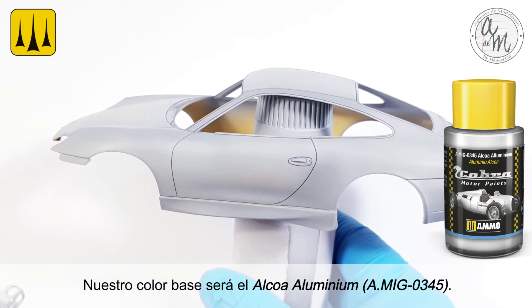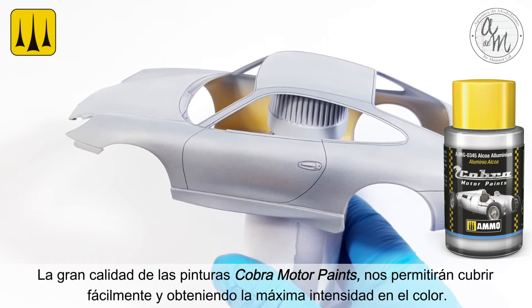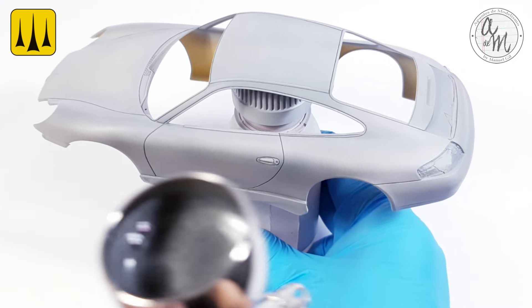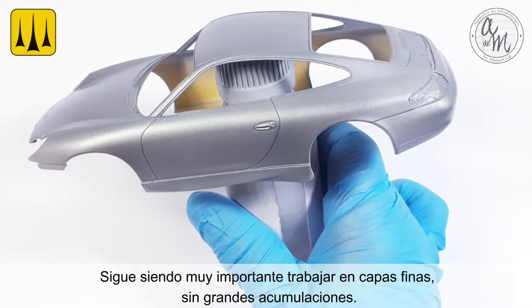The base color will be Alcoa Aluminum. The great quality of the Cobra motor paints covers easily while obtaining the maximum intensity in color. It is still very important to work in thin layers, without flooding the surface.